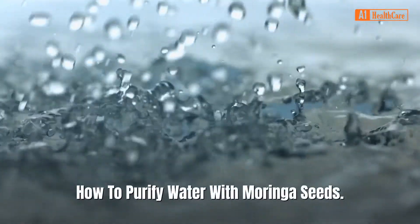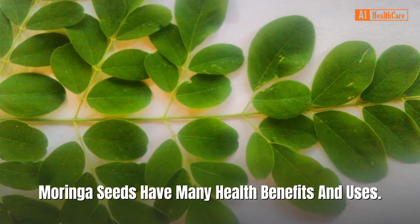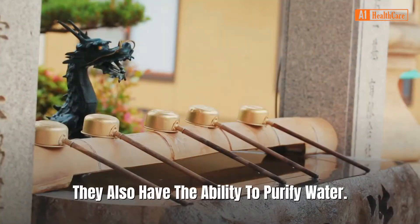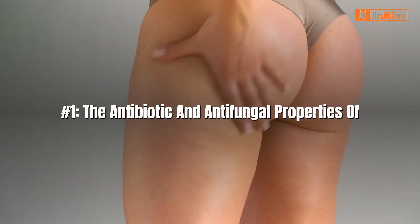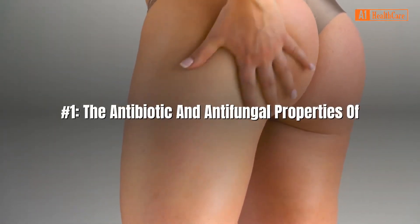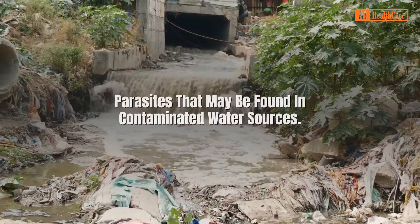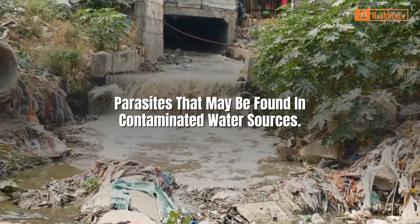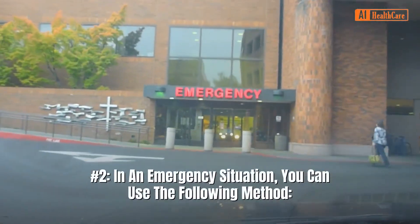How to purify water with moringa seeds. Moringa seeds have many health benefits and uses. They also have the ability to purify water. The antibiotic and antifungal properties of these seeds allow them to kill harmful bacteria and parasites that may be found in contaminated water sources.